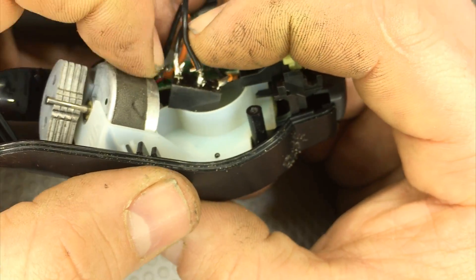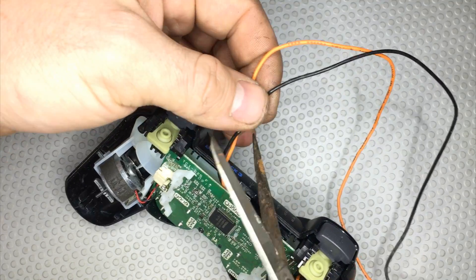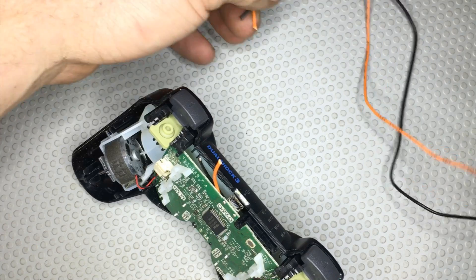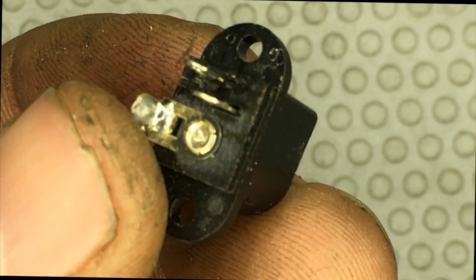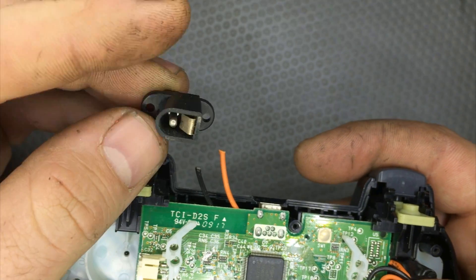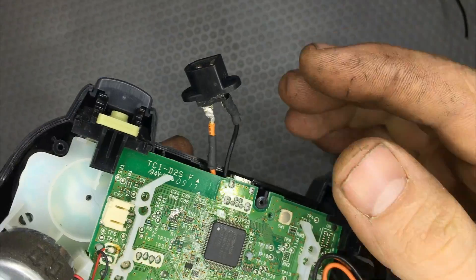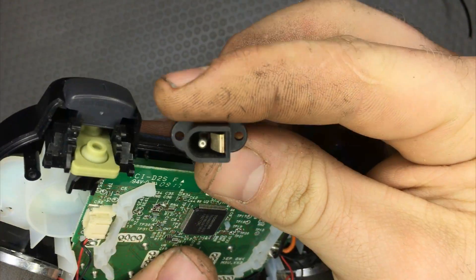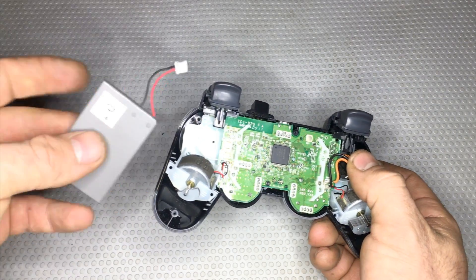Now pull the cables and find a place to hide the relay — here is a great place. Cut the excess of the cables. Now let's take a female connector, but you can use any type of connector. I'm going to solder it to the cables here and here. Push everything inside the joystick again.